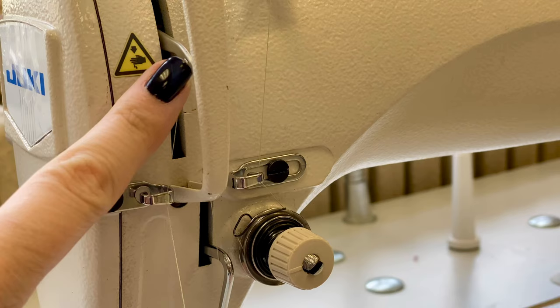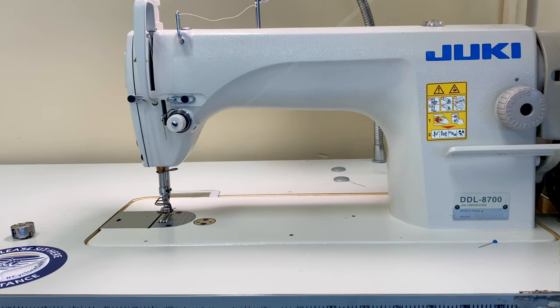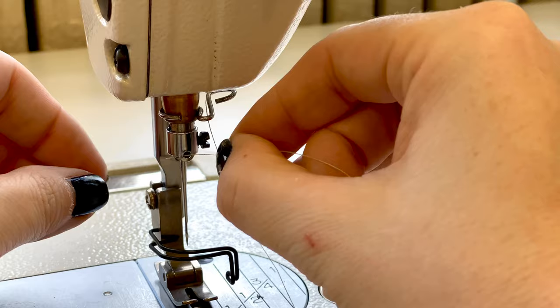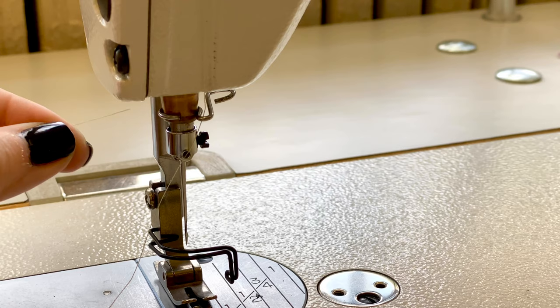I think the biggest difference between a home machine and an industrial machine is there are far more thread guides to make sure our thread is successfully placed through. Now we're on to the last few steps at the top of the machine. When we get down to where the needle is, there's another thread guide that we're going to pull our thread towards the back and then pull forward to slide into the guide. Then there's a hole located just above the needle that we're going to push our thread through from front to back. It's important to note that you don't want too much extra thread — too much will make it really difficult to pull your thread through. Finally, we take our thread and thread it from left to right through the needle.